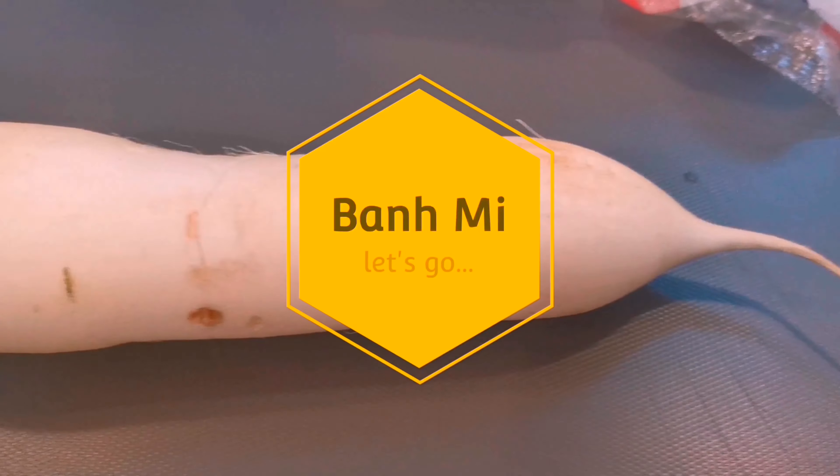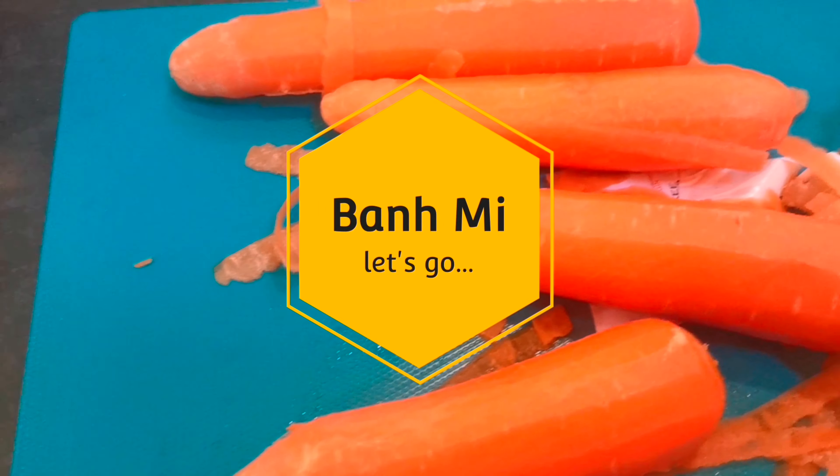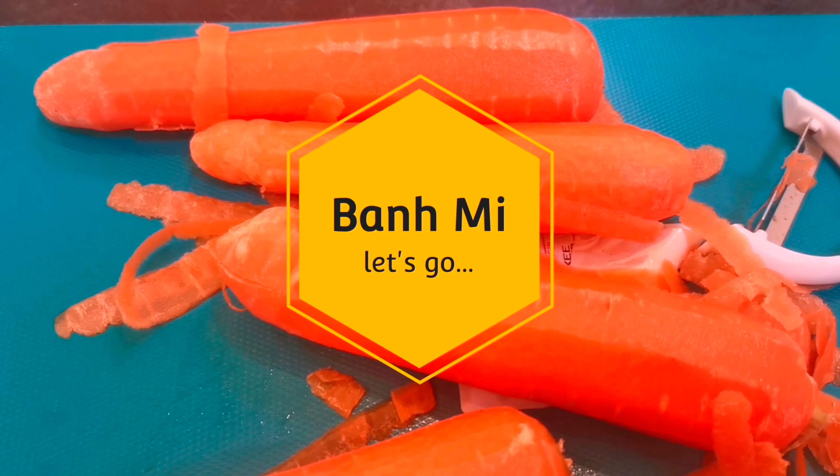What's up YouTube, it's Beer and Food here, and today we're making Bánh Mì. Let's go!